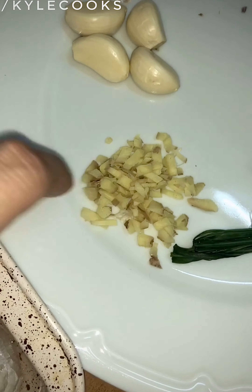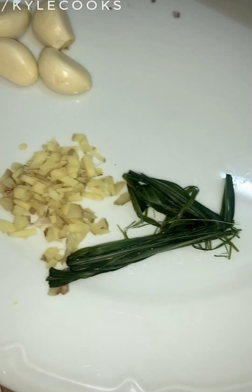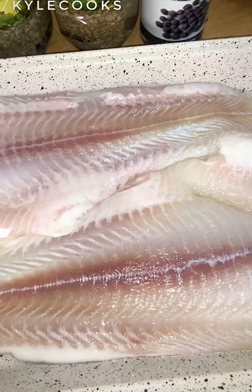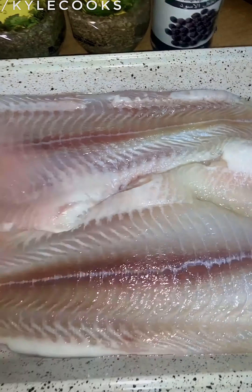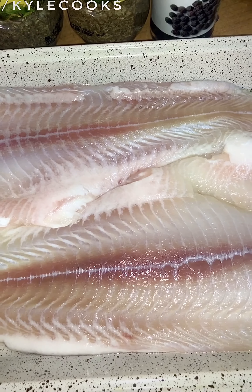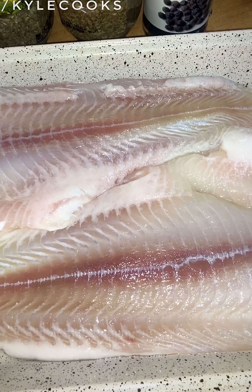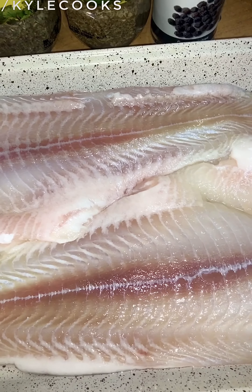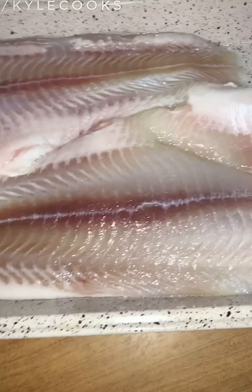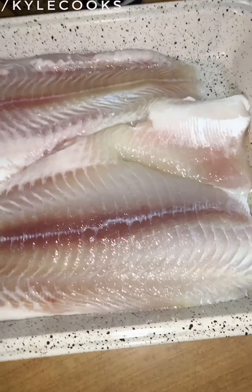We'll also be using ginger and lemongrass. This is just an easy recipe guys — we'll mix them all together and then bake it at 200 degrees Celsius. We'll also be using olive oil. So let's go ahead and start.